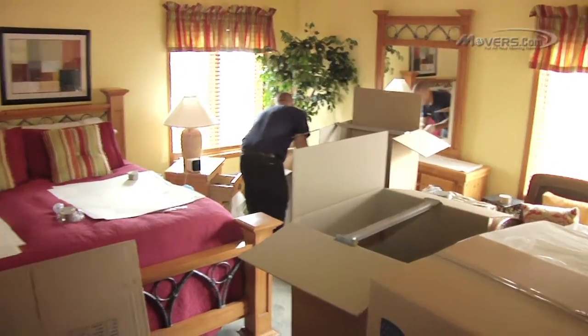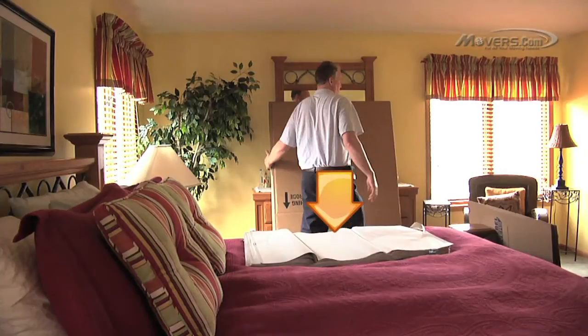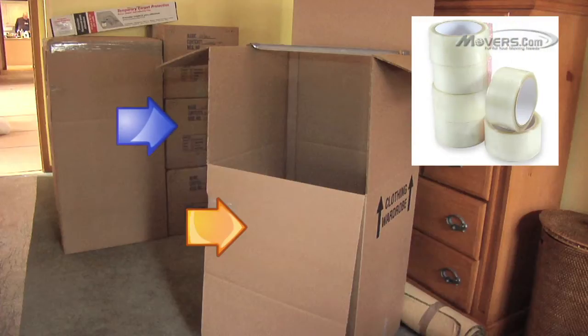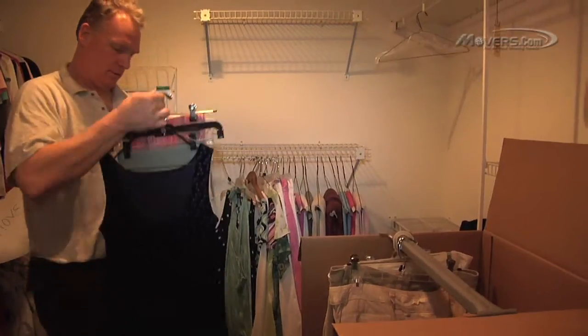When packing your clothing, you'll need a few materials: a stack of clean packing paper or unprinted newsprint, a wardrobe carton, a 4.5 cubic foot large carton, a roll of packing tape, and a permanent marker. Now that you know what you need, let's jump right in.